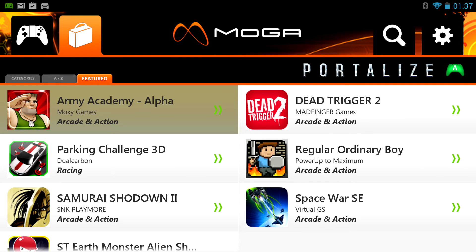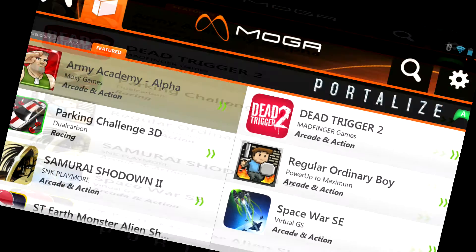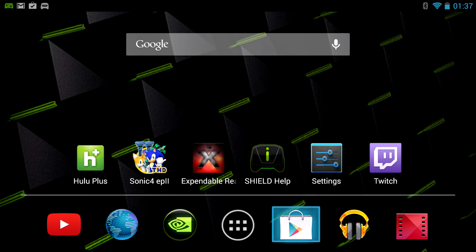In theory, you can plug in the Nvidia Shield to your TV and then use a separate controller — just use the Shield like a console — and really have a kind of sit-back sofa experience. It outputs in 1080p now which is good.